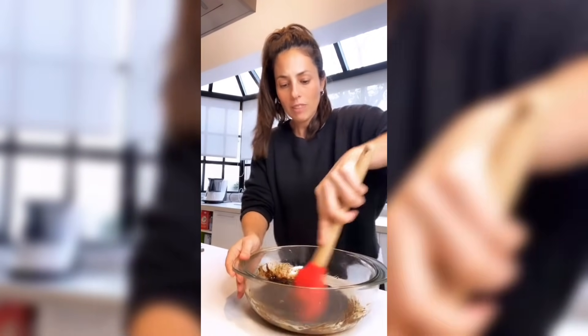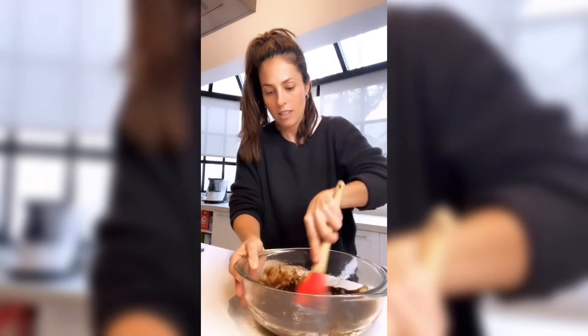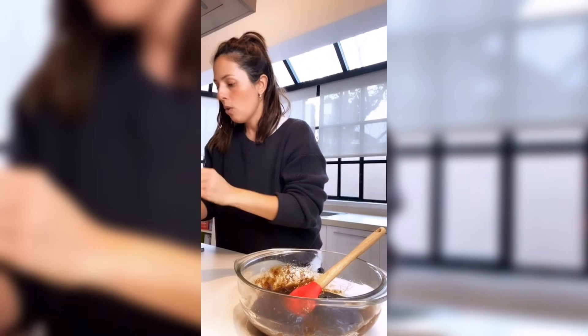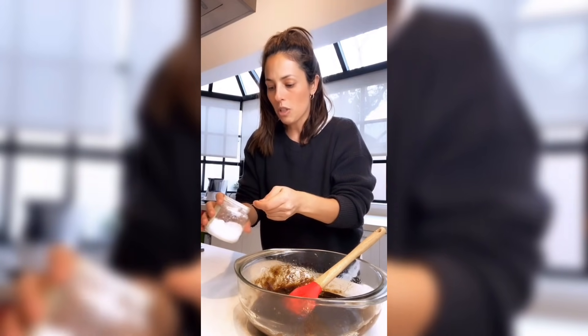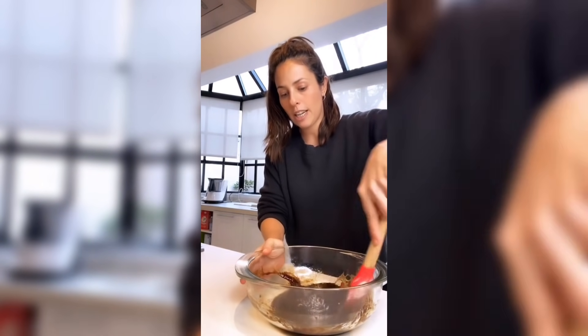Mezclamos bien. Ingredientes fáciles y simplemente los unimos en un bowl, nada más, no hay vueltas. Le vamos a agregar una media cucharadita de bicarbonato de sodio. Si no tienen bicarbonato, lo dejan, no hay problema, no lo agregan.